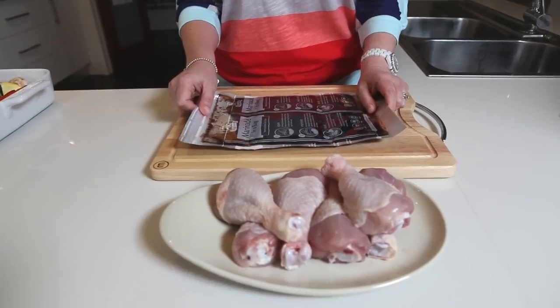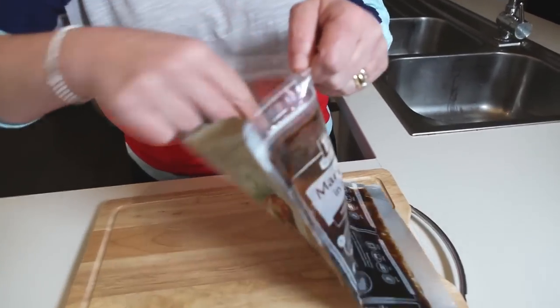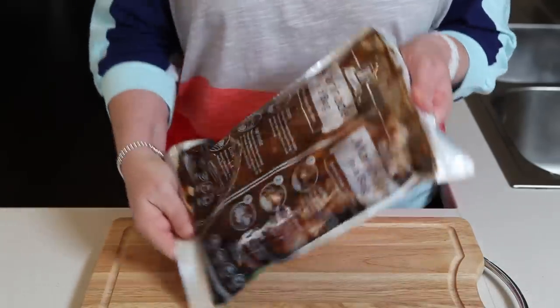Just unfold the pack, pop the chicken in, and seal it in the resealable bag. Move the pack around to make sure the chicken is coated.